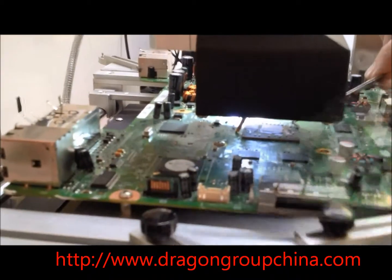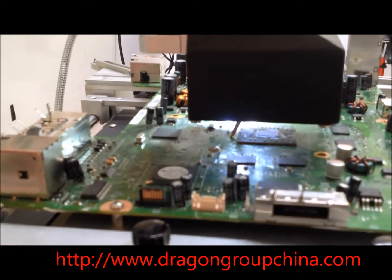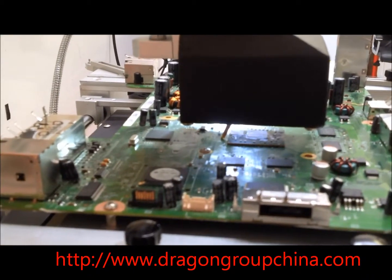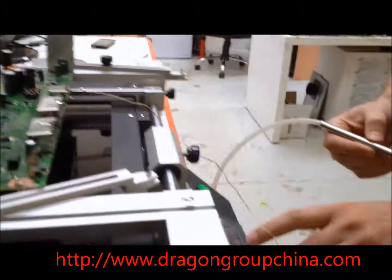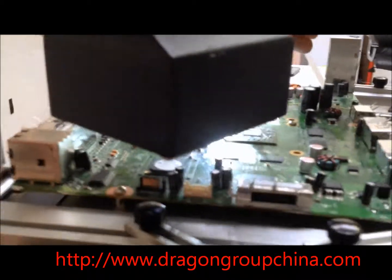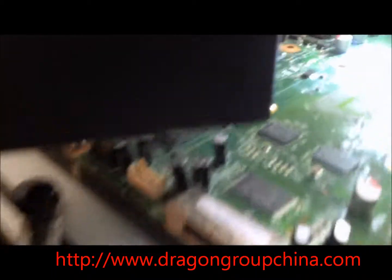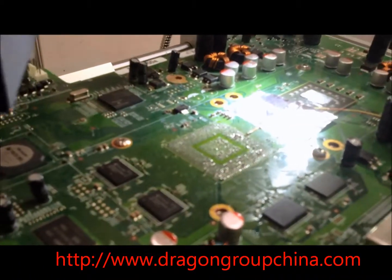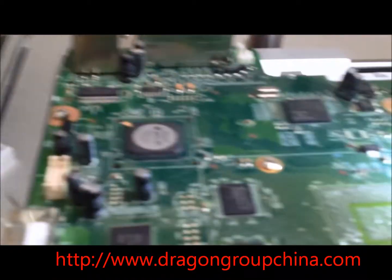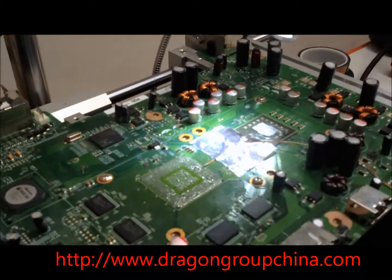I'm getting loose, so it's about ready to come off. There's the chip lift using the infrared tubes.